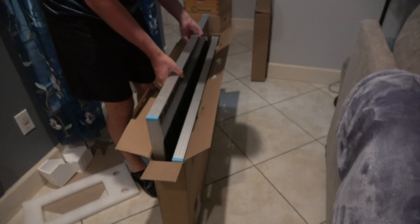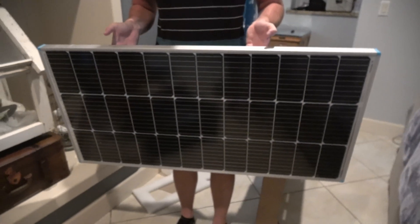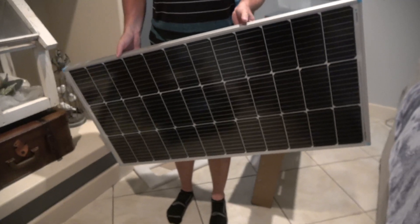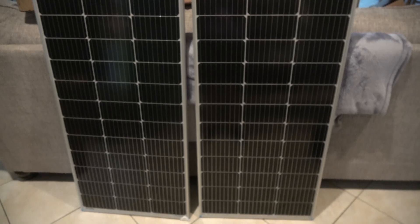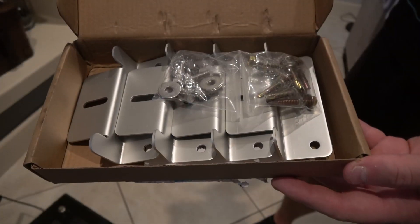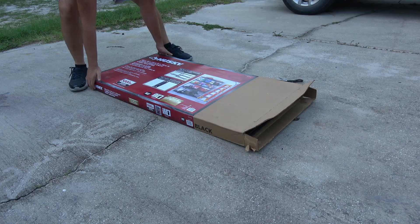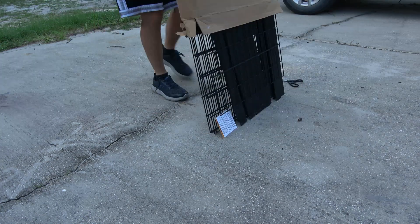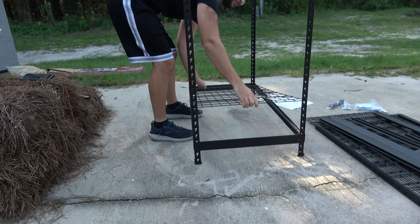Once I got a grasp of what each component does, I realized that these Renogy products are actually pretty sturdy. I really like the solar panels — they have a hard protective covering that's clear so you can see through it, but it keeps the panels from getting damaged or destroyed. They were really durable, really nice panels.